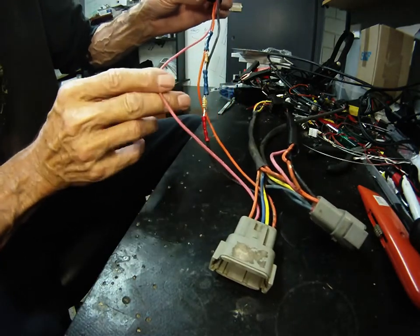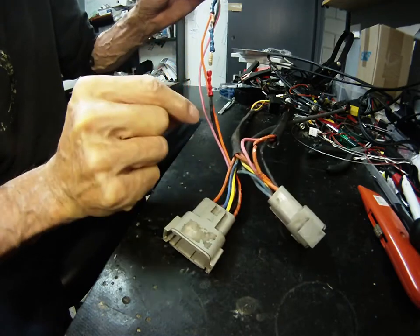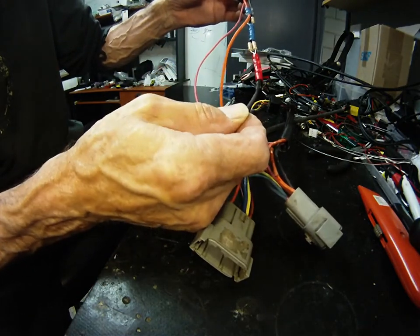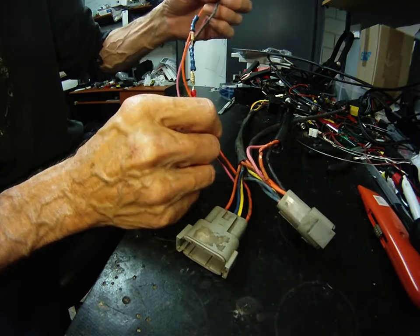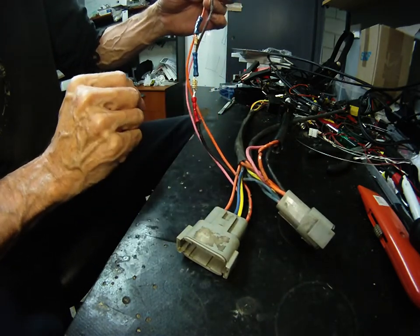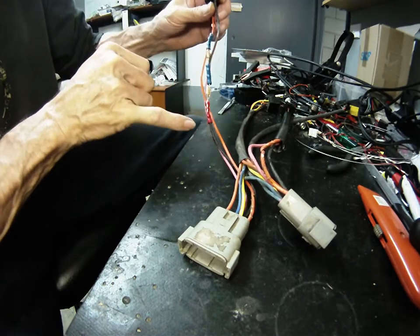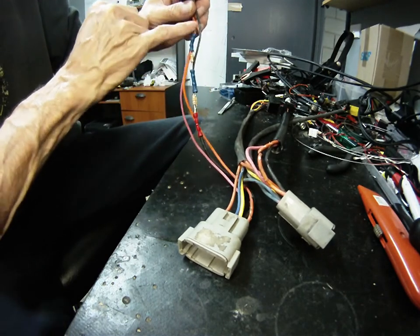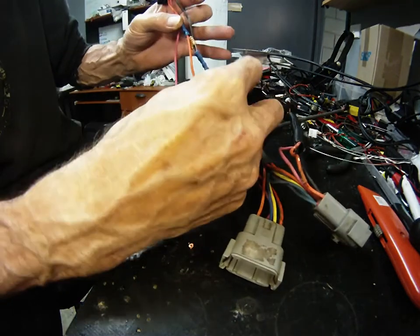Okay — pink wire is the signal going back to the computer. The orange wire is 12 volts. The black wire here is zero volts ground — effectively earth. We call it ground on a battery system. This wire here sort of looks like ground but is not. Positive power comes up to this end. Negative power at this end. Resistors in between.